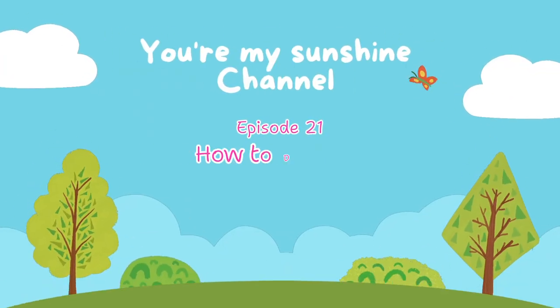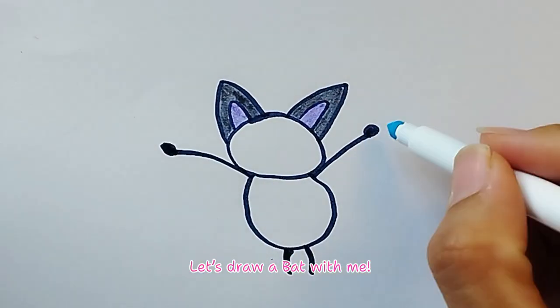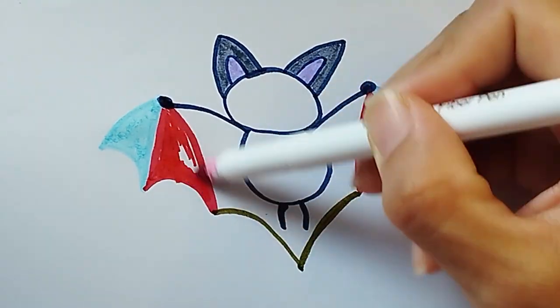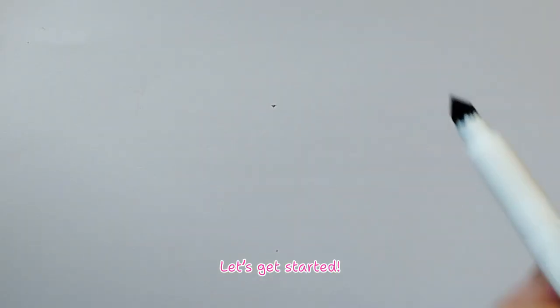Episode 21: How to draw a cute Halloween bat. Hey everyone! Let's draw a bat with me. We hope you'll follow along. Let's get started.